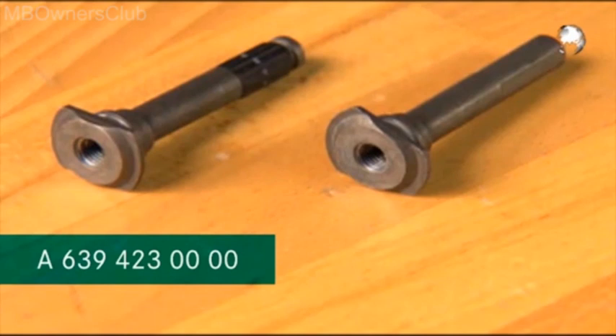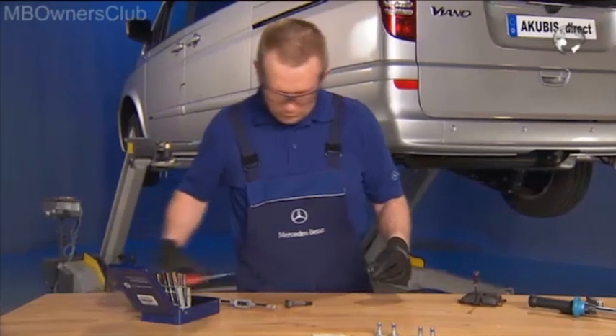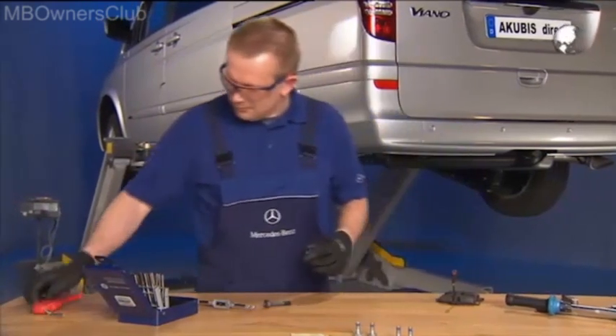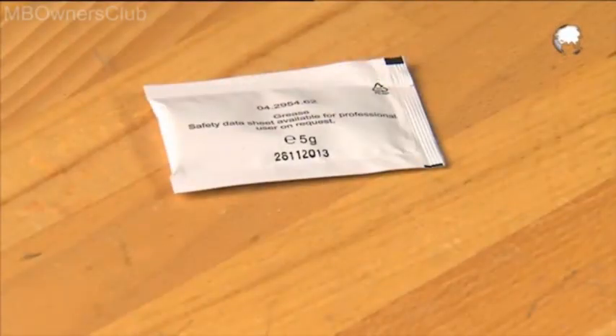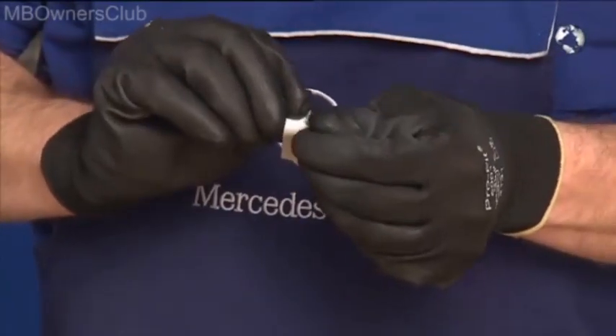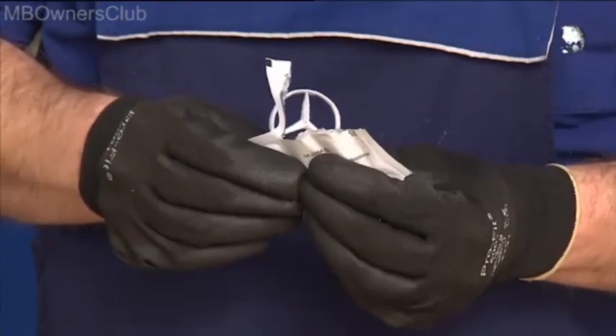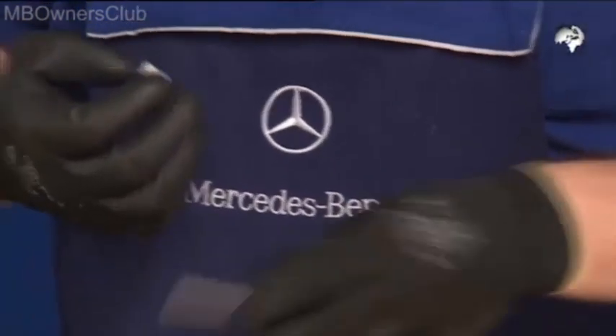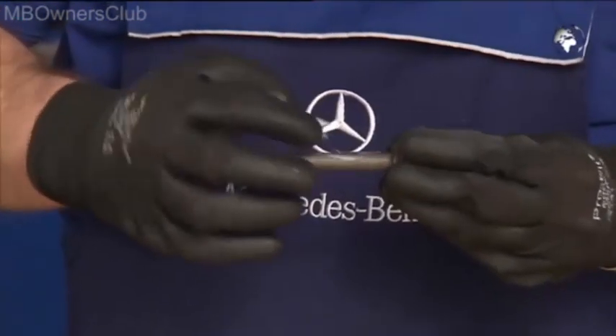If the guide bolts or the locking bolts are damaged, you must replace them. Blow the bolts with compressed air. Then lubricate both bolts with grease, spreading it as evenly as possible.